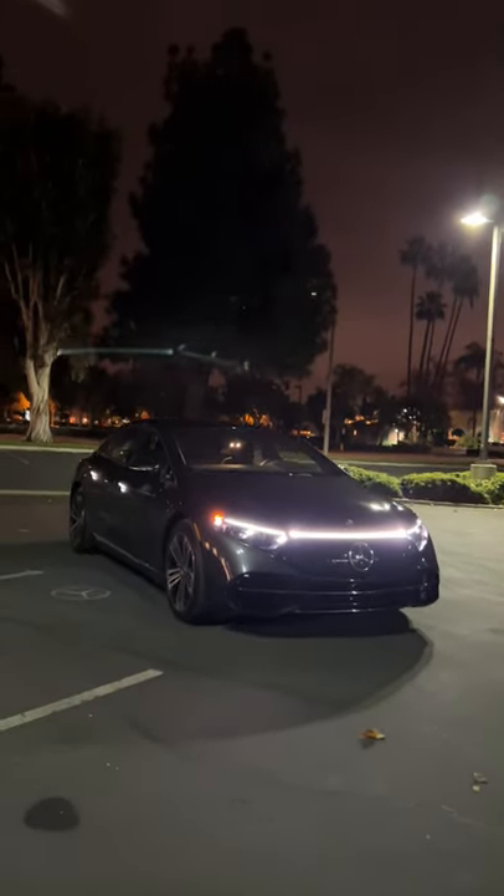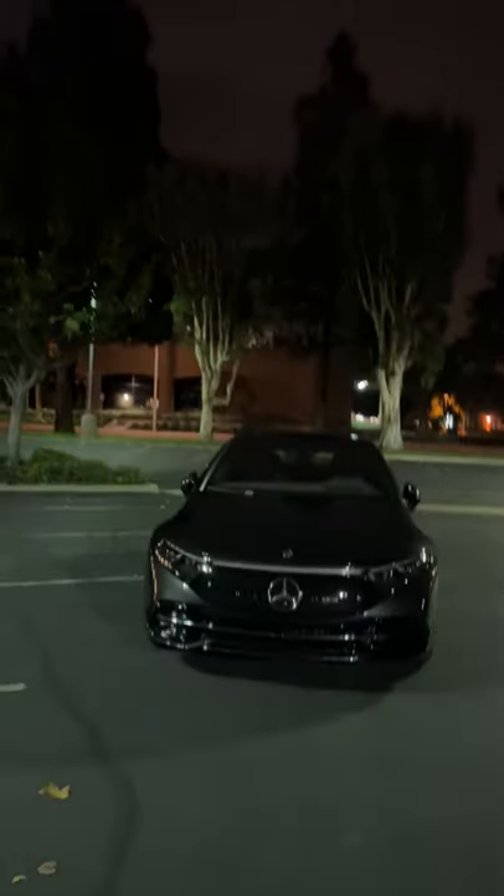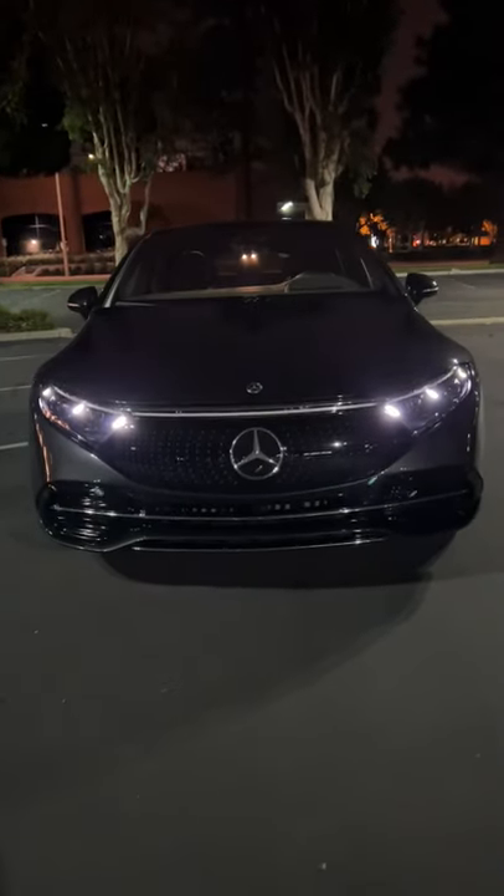Hey crew, let's take a look at the Mercedes-Benz EQS 450 at night. We'll hit unlock for a little welcome. Grab an illuminated door handle and hop inside.